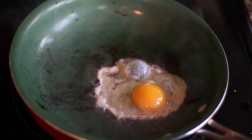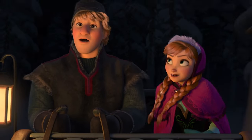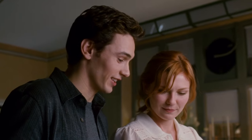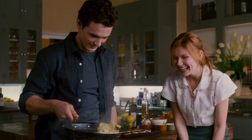So while size may not matter everywhere, it kind of does when you're cooking omelettes. Keep that in mind and grab a pan that will live up to your omelette's expectations.